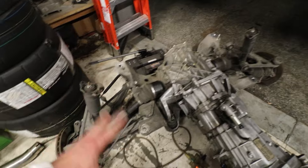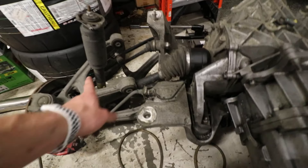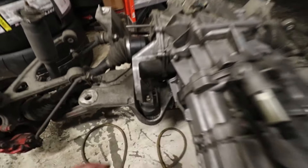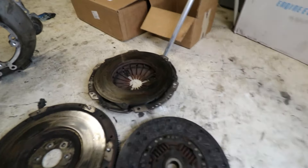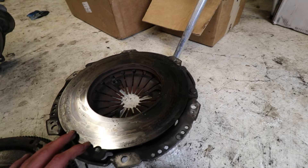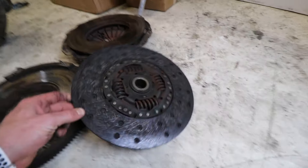It's honestly killing me not giving the cradle and control arms some love, but I just don't have the time — that'll be a winter project when we do the poly bushings. I'm going to change out the transmission mounts while I've got it out. I ended up pulling the clutch and I can see it's pretty well fried — it's the stock factory clutch and I had felt it slipping ever since I got the car. Look at it — it's just shiny. It's supposed to have little grooves and those are straight gone.